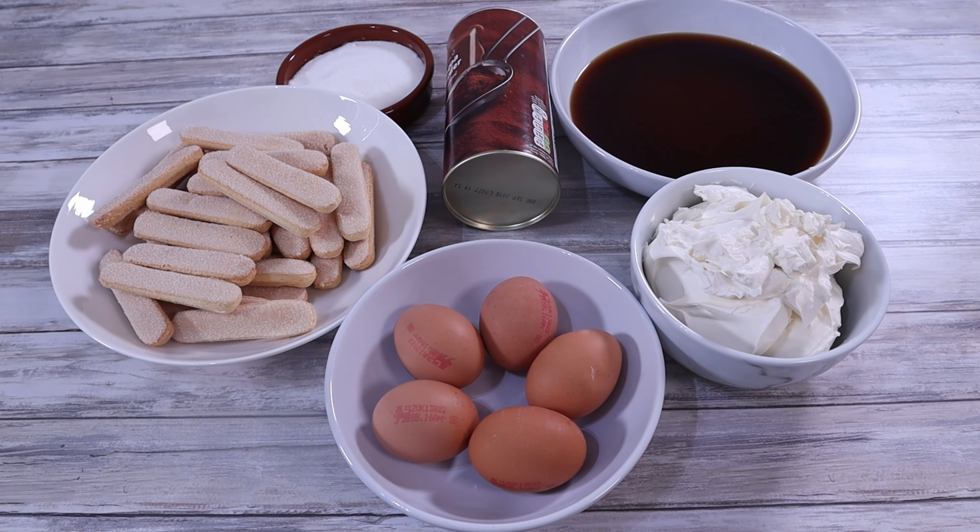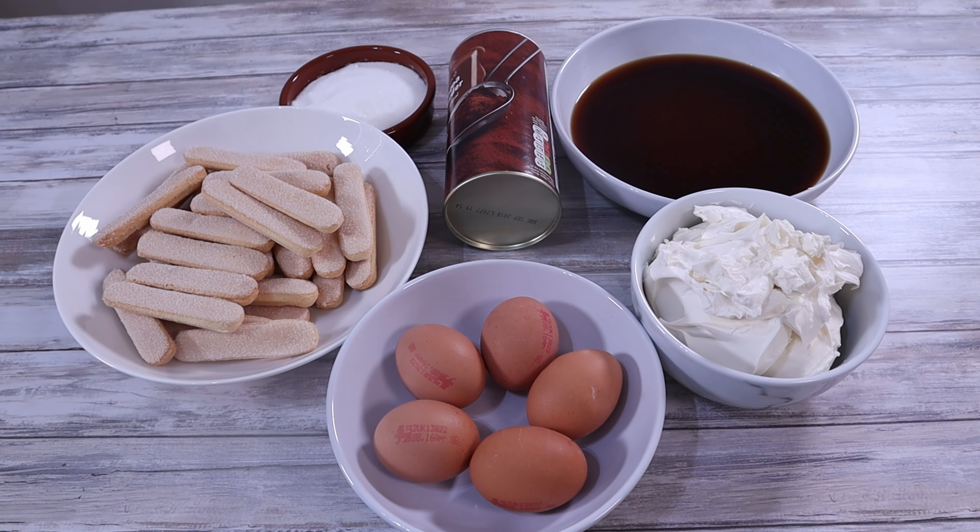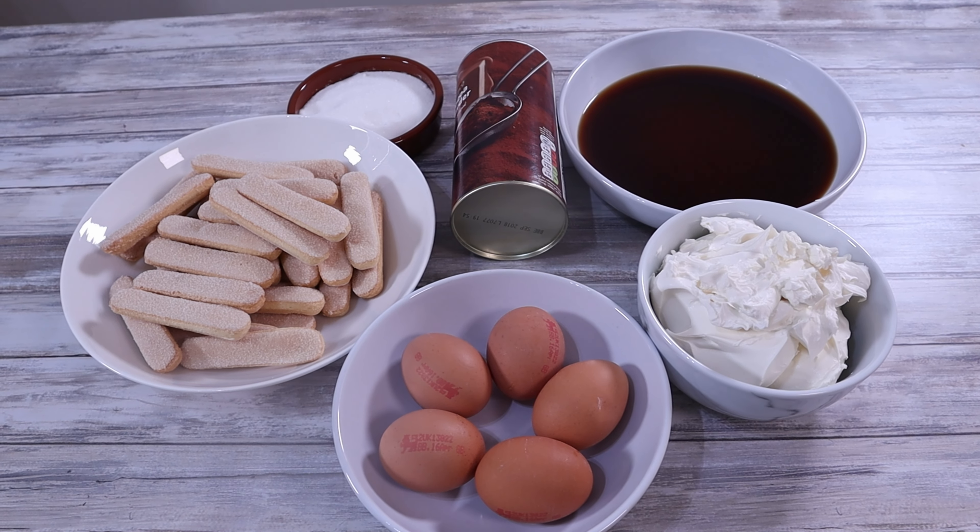So let me show you how to make this delicious recipe step by step. A full list of all the ingredients and quantities are available at the end of this video and in the description box below.